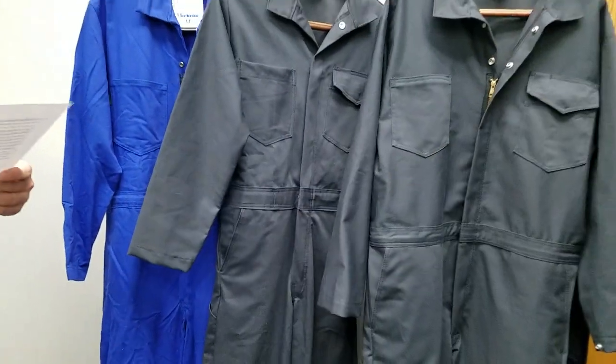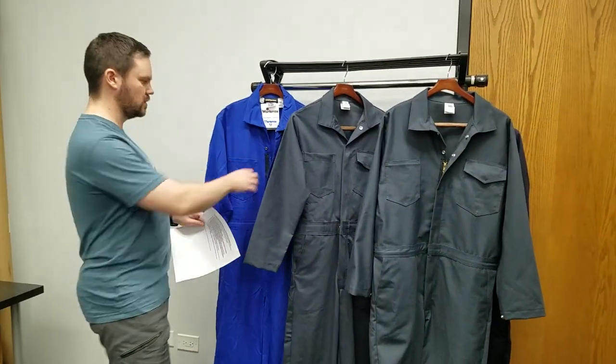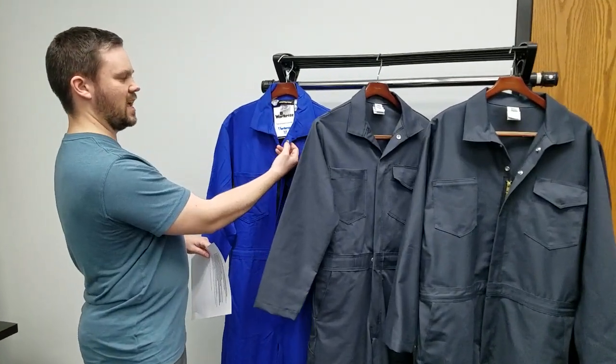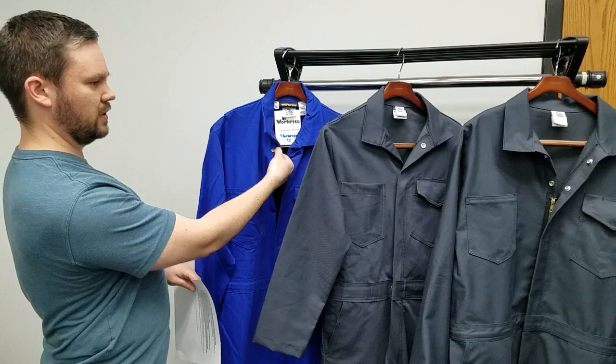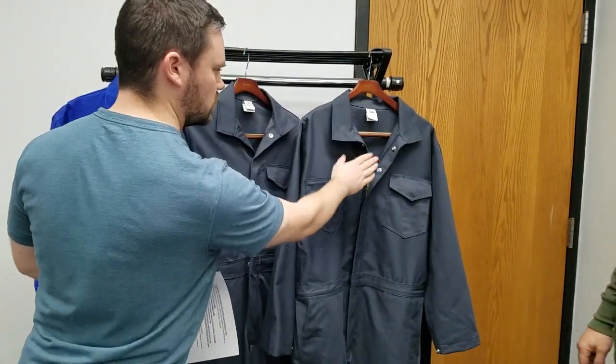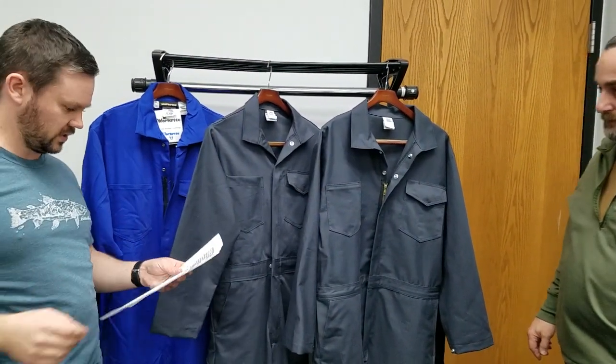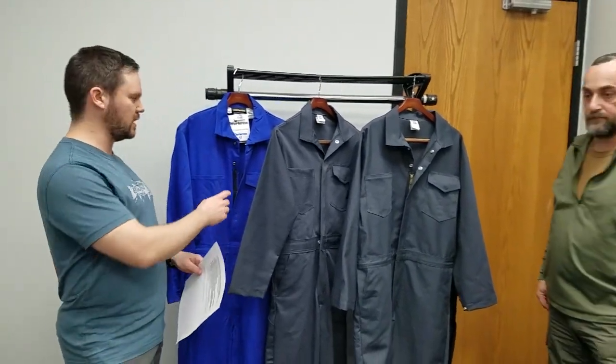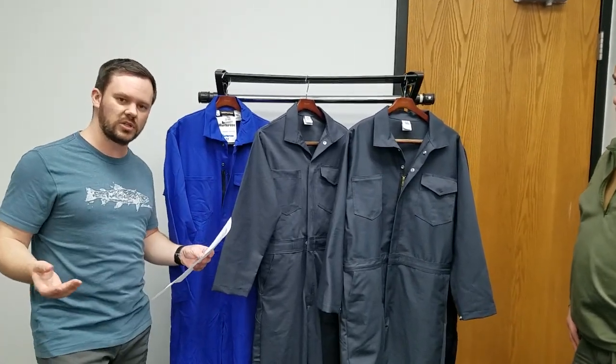The next thing is the snaps. The male snap was on the outside, female snap on the inside — it was reversed. Now we have fixed it to the correct position. The only thing is we unfortunately are not able to get these particular snaps; perhaps it must be some sort of a proprietary issue. So we did have to go with these. They're a little bit bigger, but now they're in the correct position.